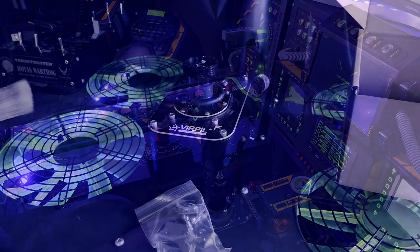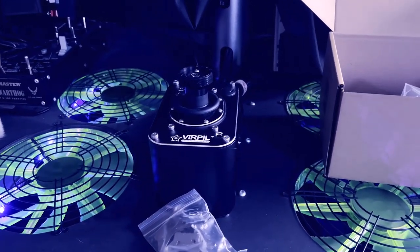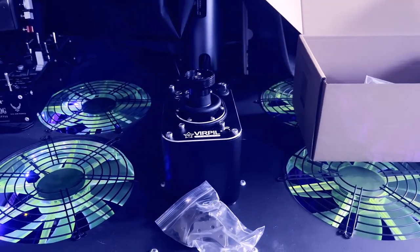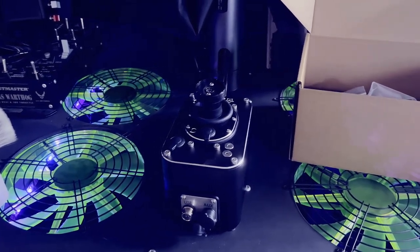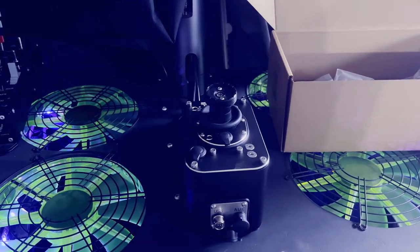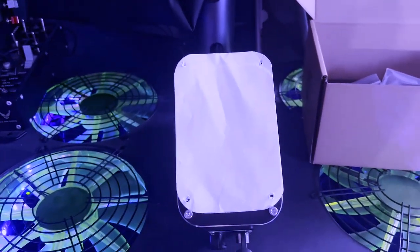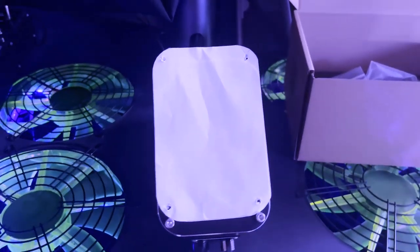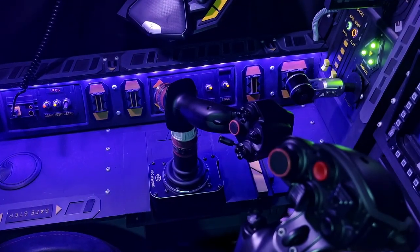For now, let's get into the CM3 base and get it installed into the sim pit. The CM3 base has the same footprint as Virpal's other bases. Because I'm upgrading from a Warbird base, that's going to make installing it very easy. The template I made for the Warbird base confirms that the screw holes are in the same place, so I can reuse the same custom mount that I built before.